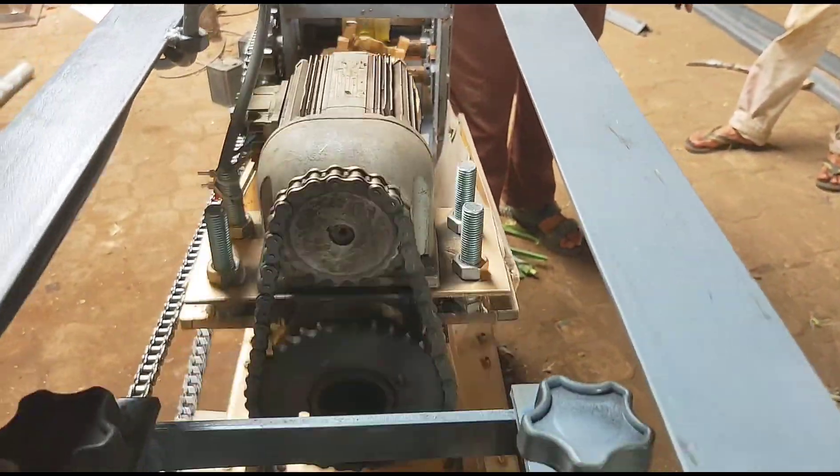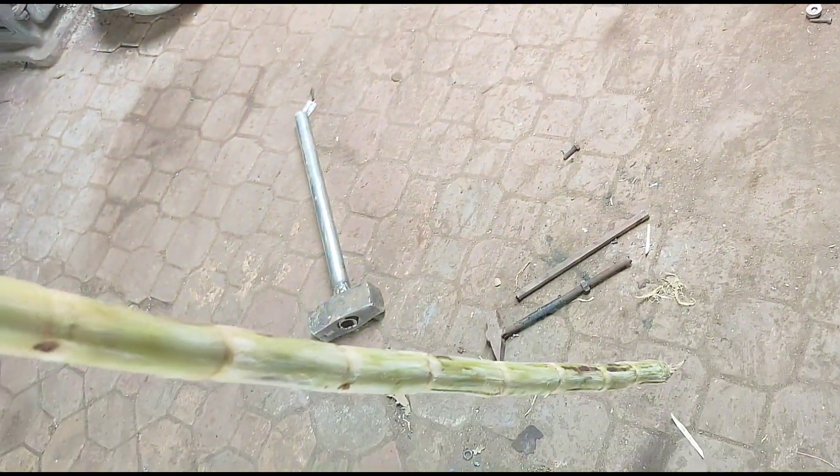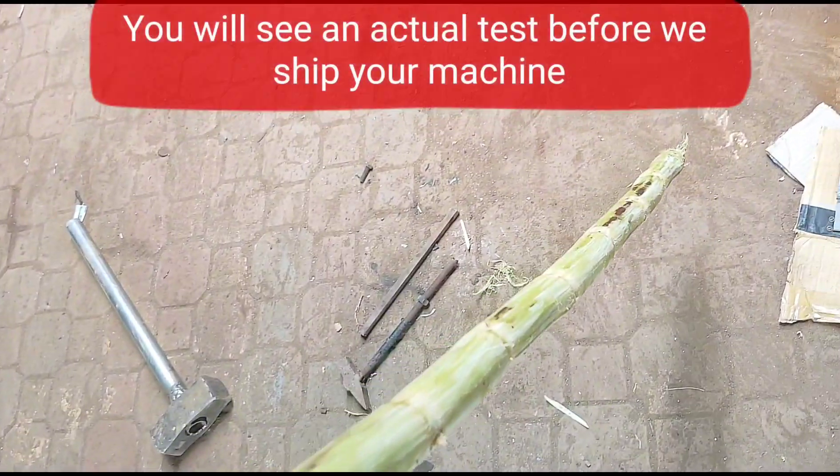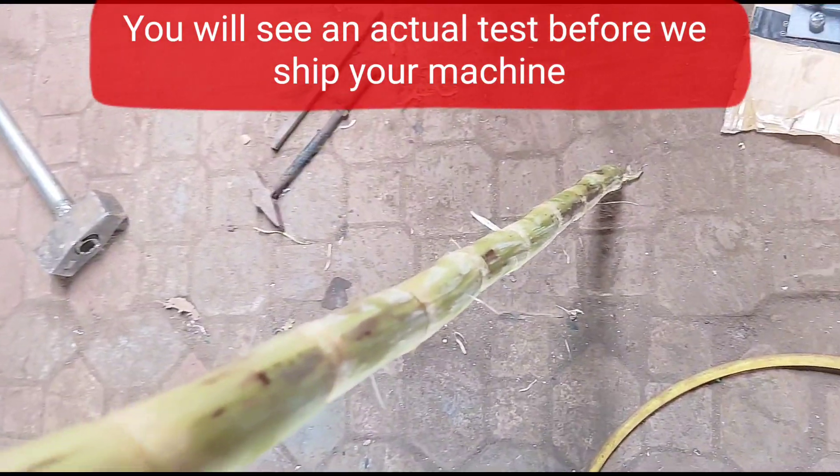Alright, you should see this. Look at that — peeled, sealed nicely. Very good, you can put this right in the juice machine.